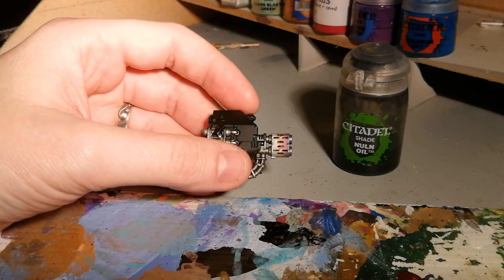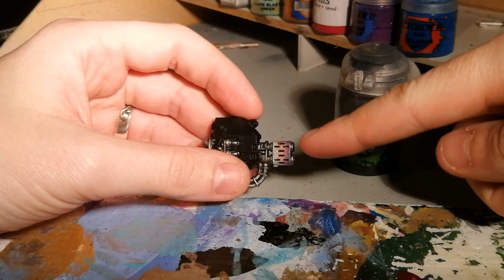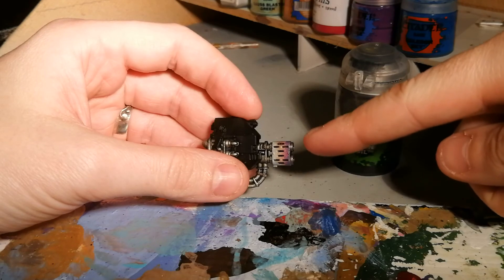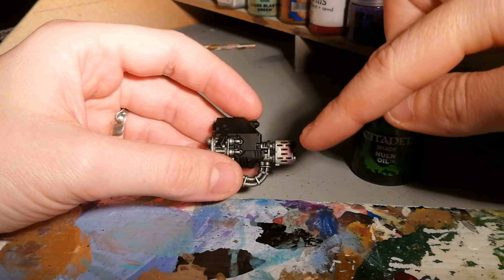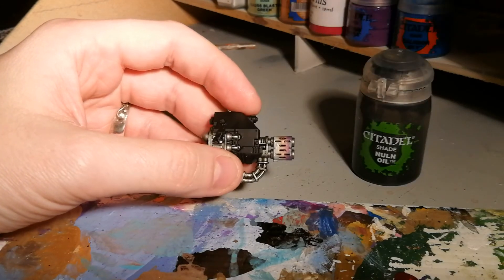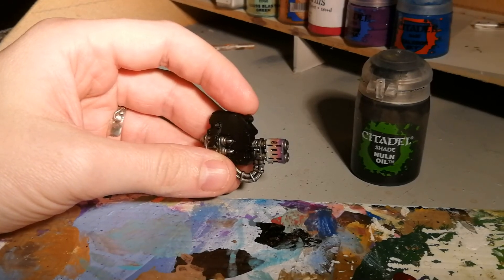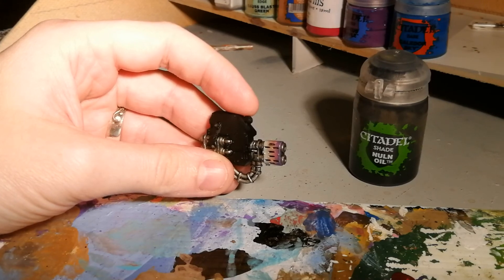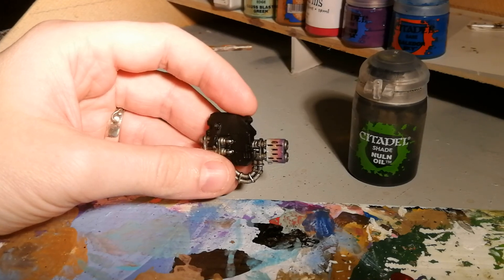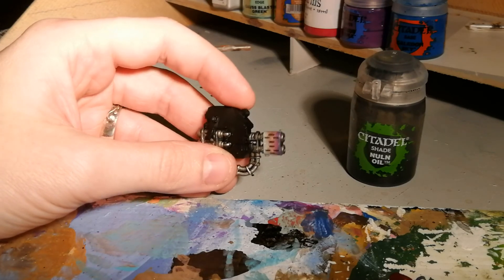There we have it guys. What I've done is just neatened up the edges here with some Bolt Gun Metal — sorry, Lead Belcher; I always use the old paint names — and I've thrown some black wash into the recesses, which covers up any paint that might have got in there. If this was an exhaust you might want to dry brush the very end black to represent the soot, but if it was a gun barrel I would just leave it as it is. Hope you've enjoyed the technique — if you have, leave a like and I'll see you in the next video.